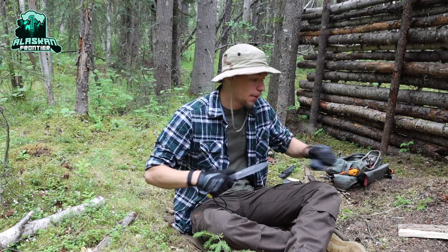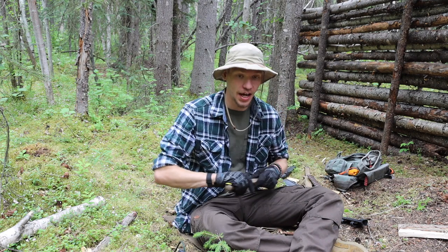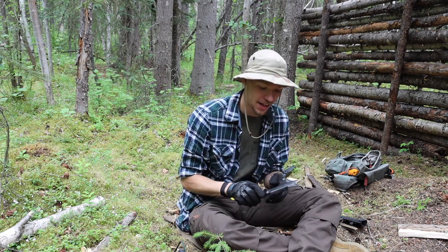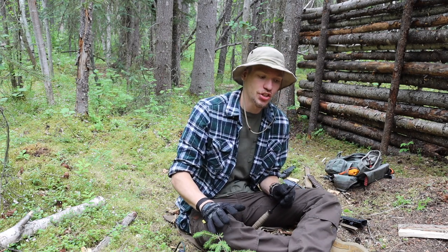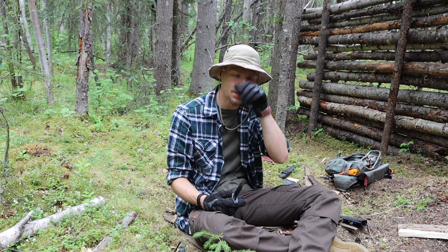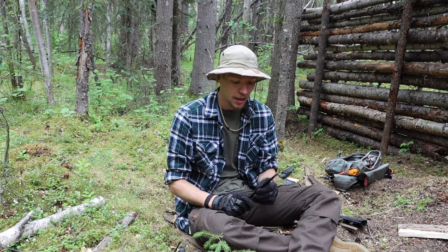Today we're going to be talking about a couple options of affordable Alaskan survival knives. Please don't forget to comment, like, share, and subscribe to see more Alaskan content. In this video we're covering a couple of budget Alaskan survival knives — this is certainly not a definitive list, and I'm going to be working to expand it with more budget-oriented survival knives.